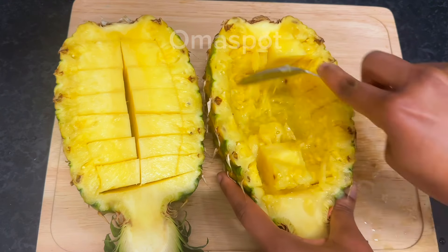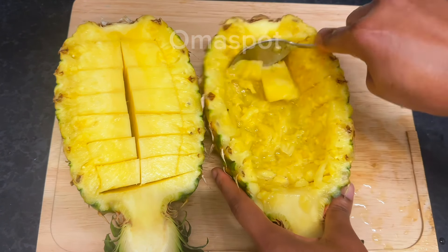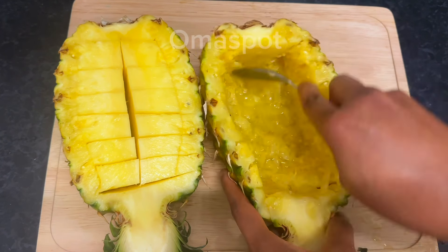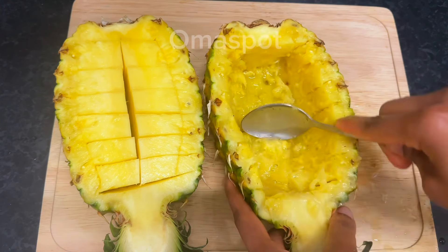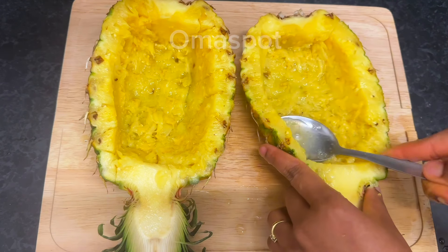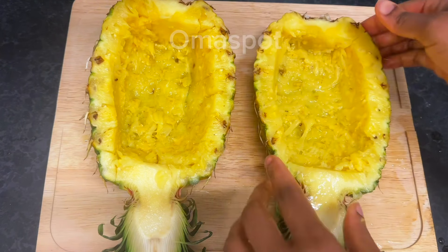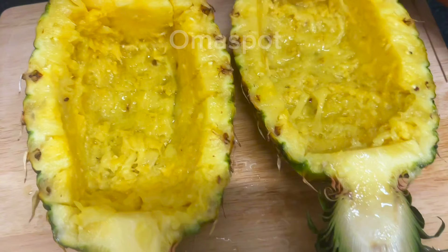Shout out to my newest subscribers — welcome on board! And to my returning subscribers, the kings and queens of this amazing family, welcome back. I'm very very grateful for all your massive love and support. After scraping, look at how it's looking — please set it aside.